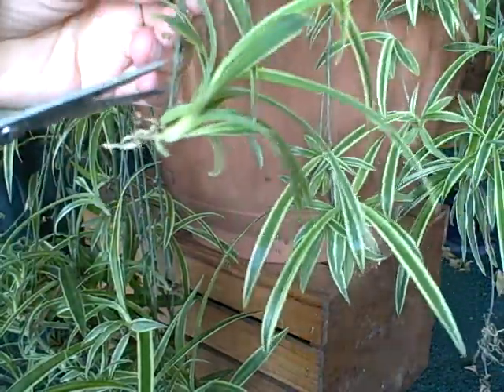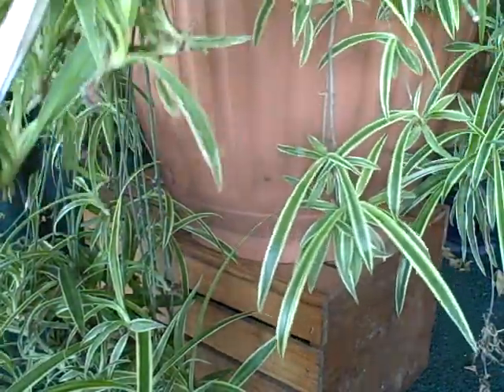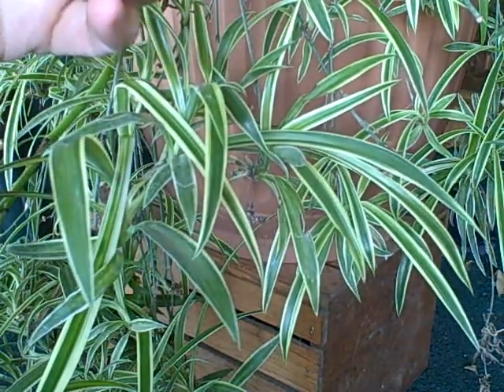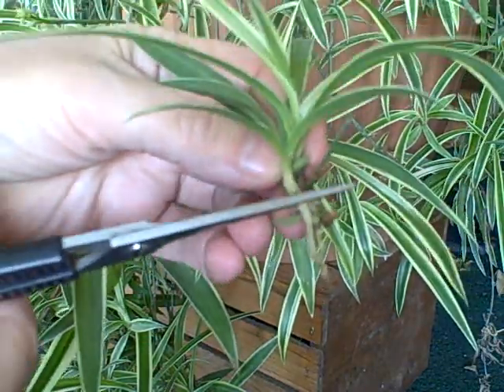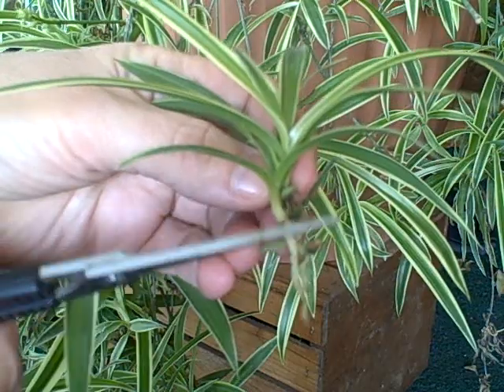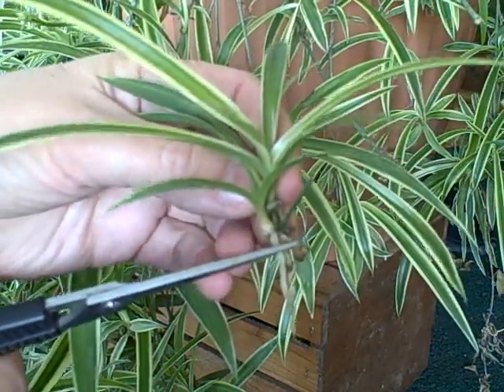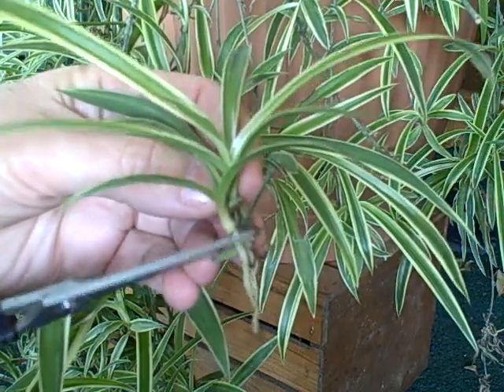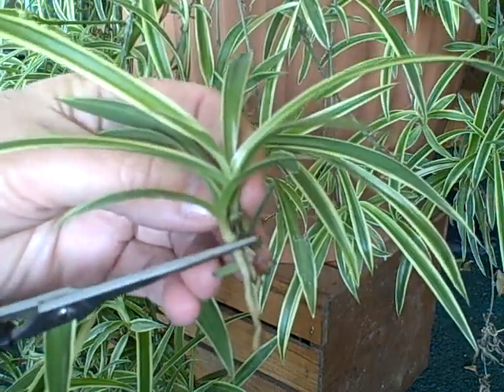I'm going to show you here today. All you have to do is just take and cut them off. You can see where these roots are right here — this is where you'll plant them. Just put them in some good peat, perlite, vermiculite mix or some potting soil. Nothing too heavy to get these started.